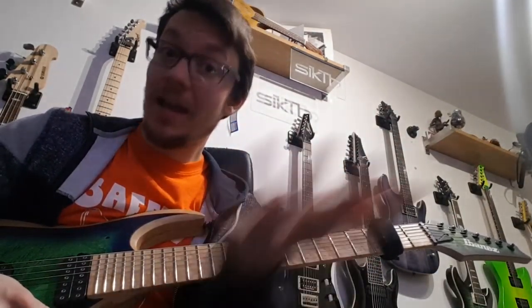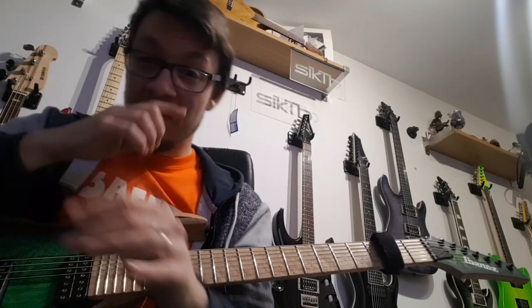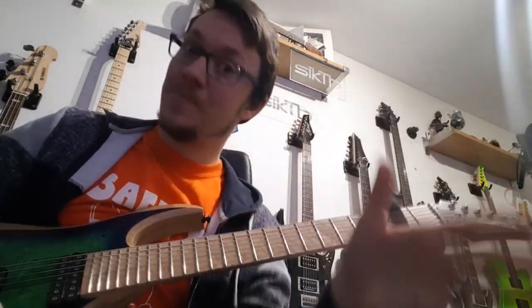Hello everyone! So I've neglected this song for a while, mainly because I had a baby. Here we are, look! Anyway, I've got back onto the song as of this morning and I've got the next solo part sorted.